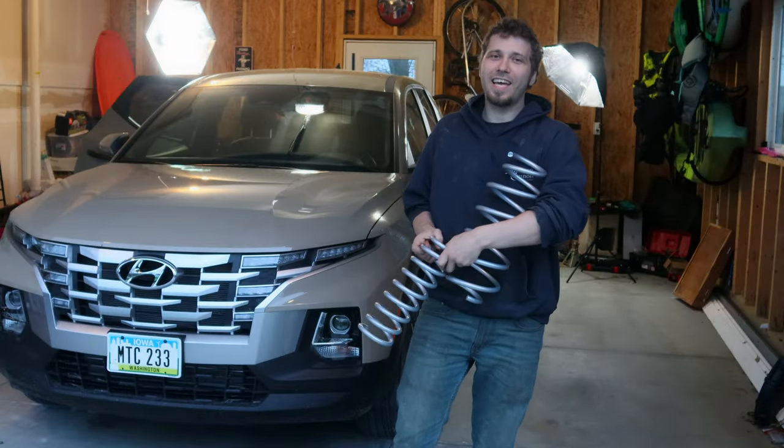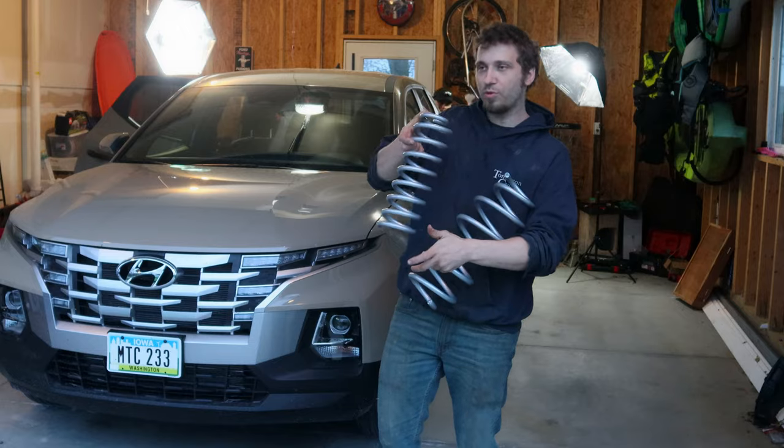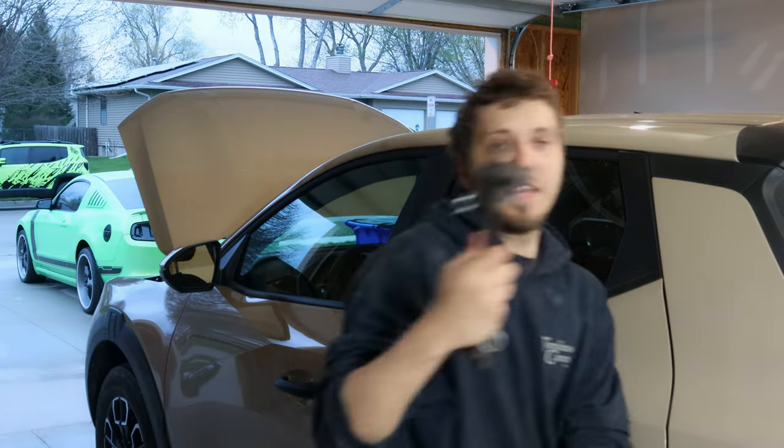What's up guys, welcome back to the channel. Today I've got George with me — he's actually hiding back there somewhere — but we are putting the EIBACH Pro lift kit on the Santa Cruz. George and I are doing this video with common hand tools. There is only one special tool you need to buy, actually called widow makers or spring compressors. This lift kit overall is going to be a faster install than all your spacers, but it is a little bit more dangerous because you have to take the springs off.